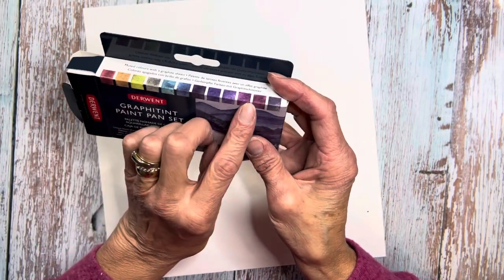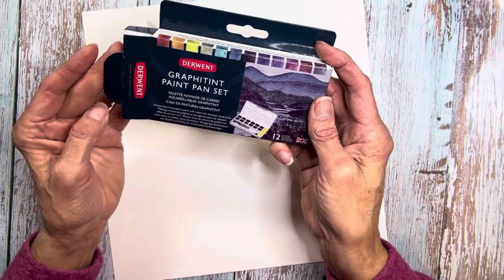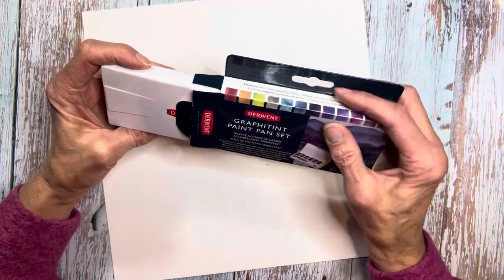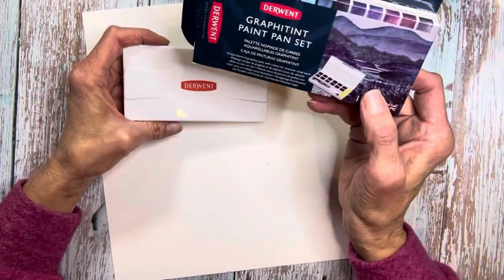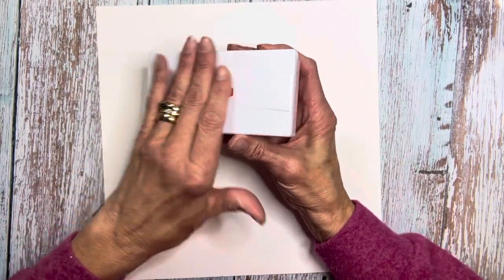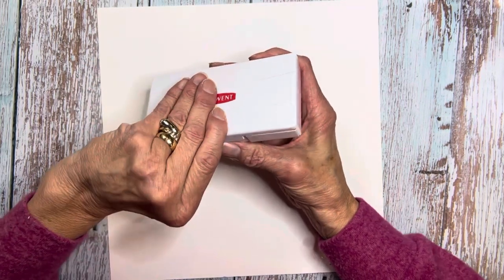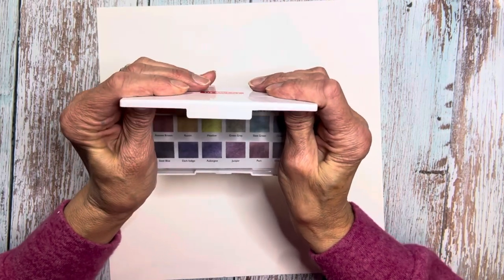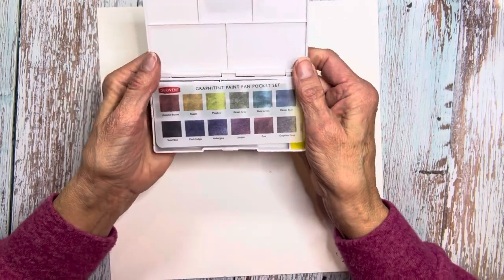These shades I thought would be just so perfect for some of the artwork that I love to do here in Colorado. So let's open it. It comes in a nice box — if you found it in a store, it might be hanging. I got mine online from Blick Art Materials, wonderful customer experience. The Derwent logo is here and it is a plastic case, but as soon as I opened it, I realized the plastic is really quite sturdy. You cannot really bend it at all.